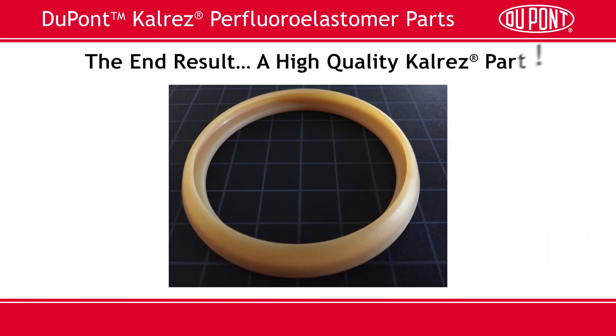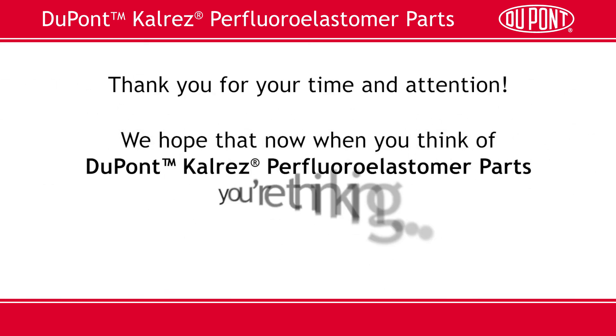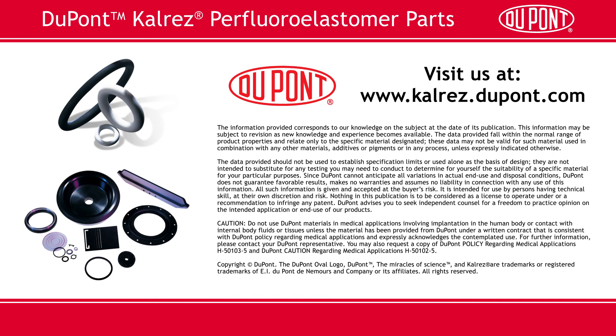Our ultimate goal is a high-quality CalRES part that meets our customers' needs completely. Thank you for your time and your attention. We hope that now, when you think of DuPont CalRES perfluoroelastomer parts, you're thinking O-rings and a whole lot more. So, what can we do for you?